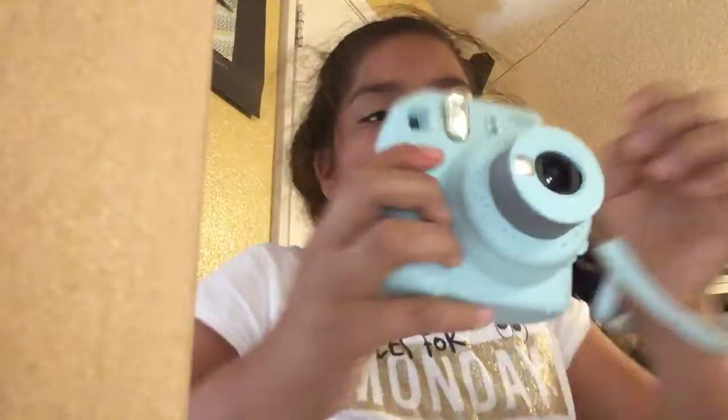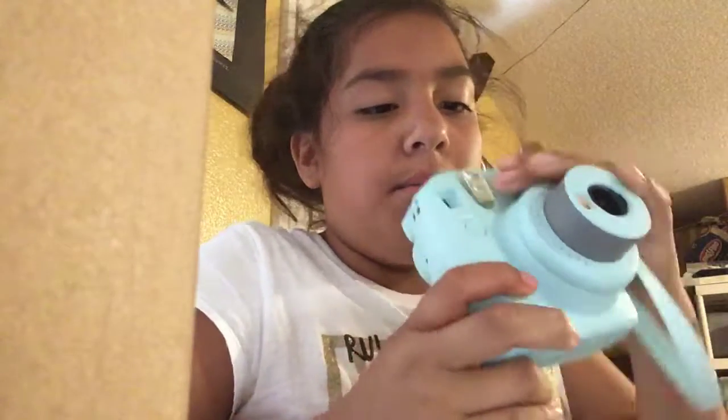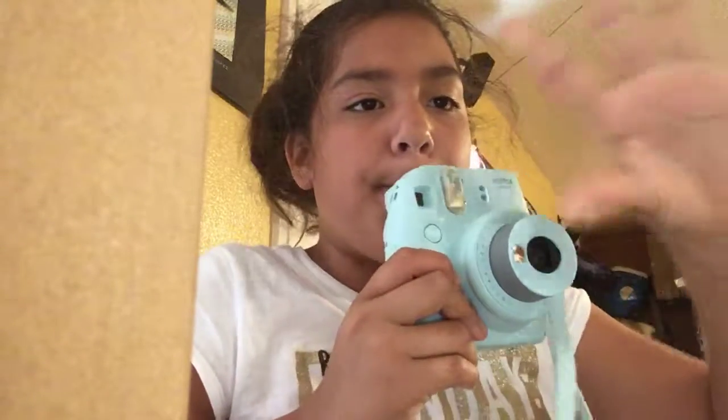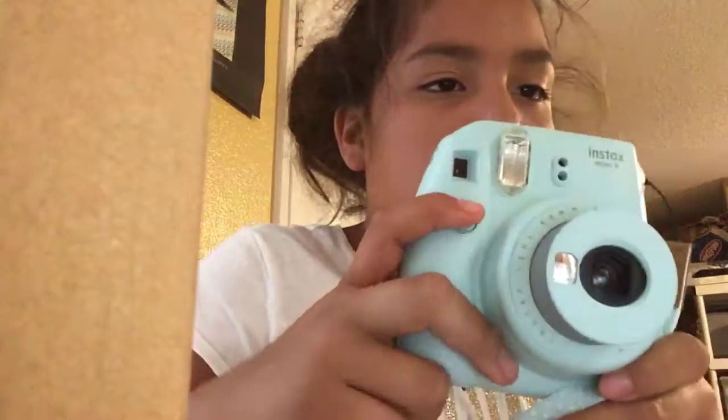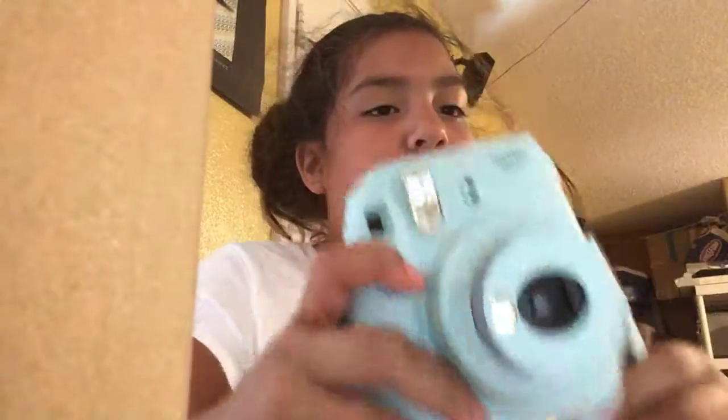To take a picture — I thought you pressed this button but that would just block it. This is the flash, the flashlight, so it flashes. This button here is the one you press to take an actual picture, and the picture comes out through here. Let me just let you guys take a look.